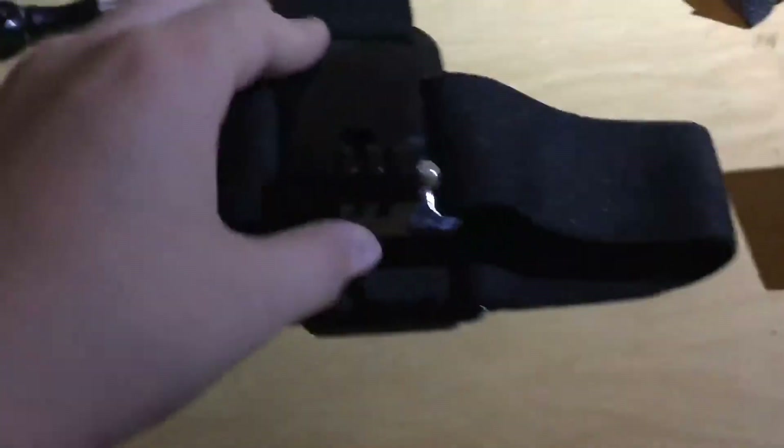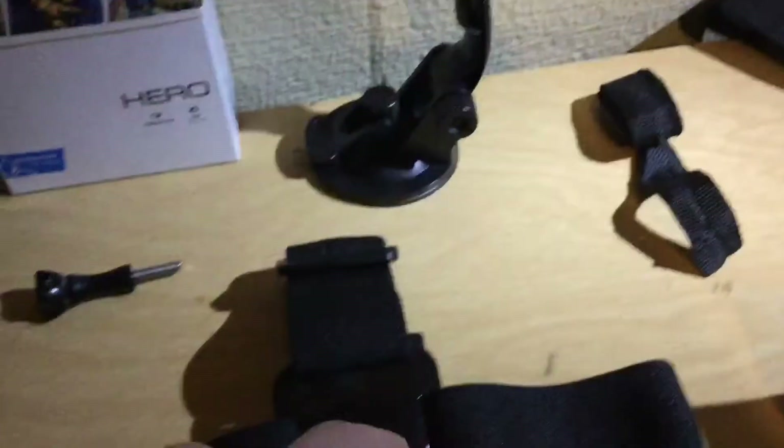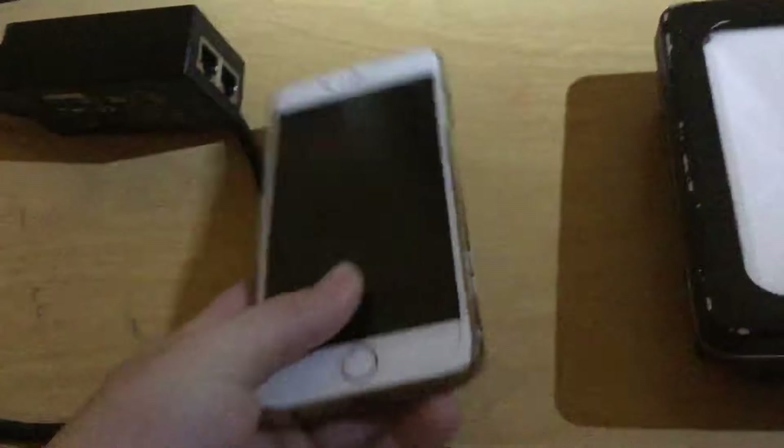This is a head attachment so you can attach the GoPro to here and put it on your head. This is a charger for the GoPro. This is an iPhone that I use sometimes.